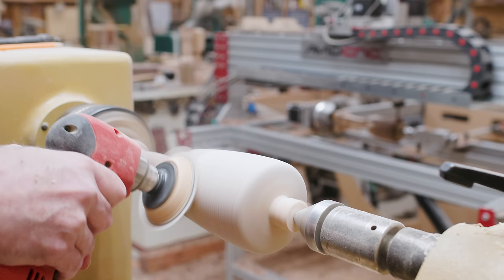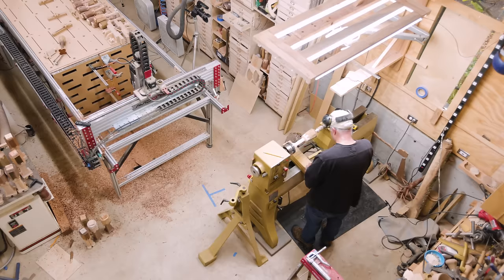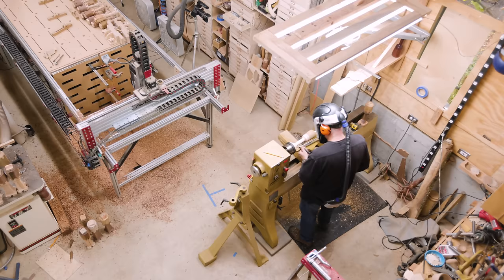It was taking about four minutes per mallet on the CNC and then about half an hour on the lathe to finish. I tried to have the CNC working while I was on the lathe to get two things done at once.